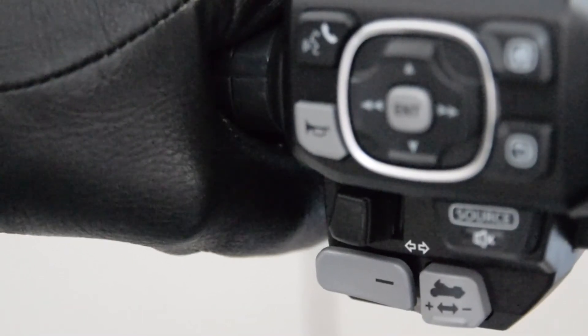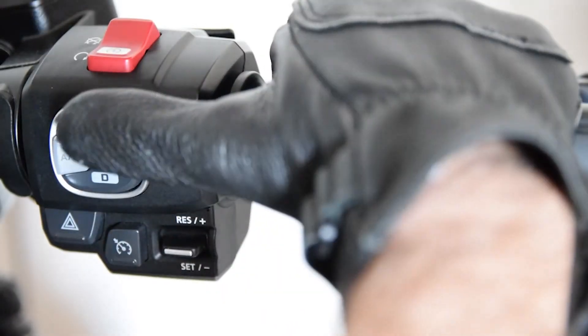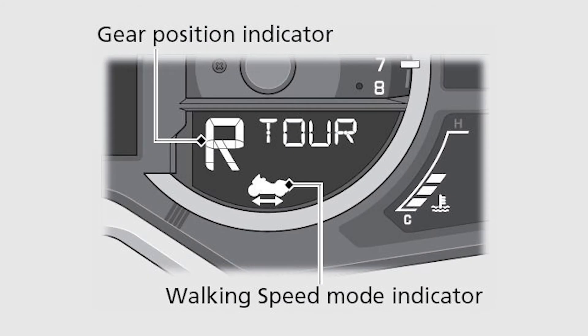To end walking speed mode, operate the brake lever or the brake pedal. After the motorcycle has stopped, press the walking speed mode switch or press the neutral switch. Make sure the walking speed mode indicator turns off and the neutral indicator comes on.